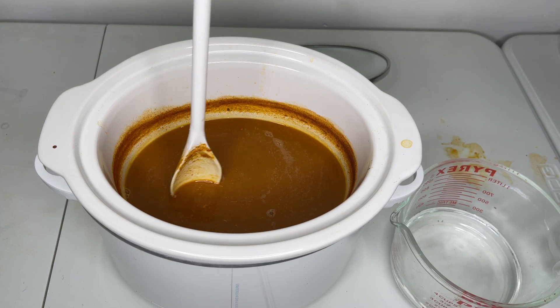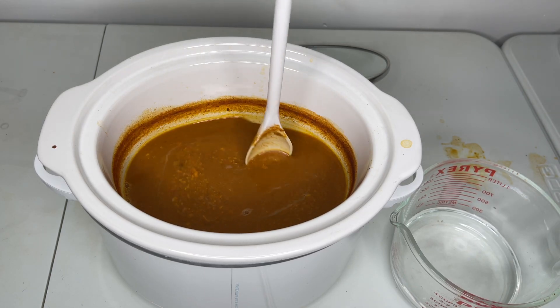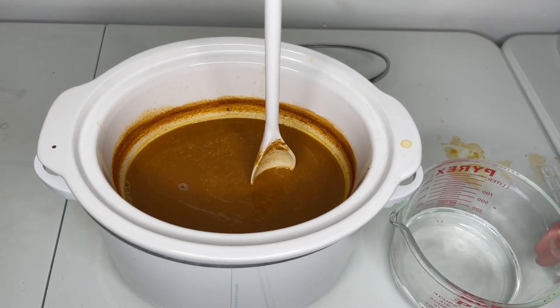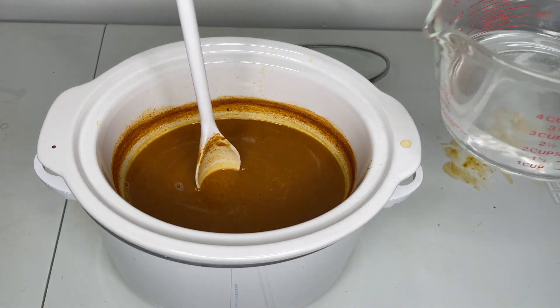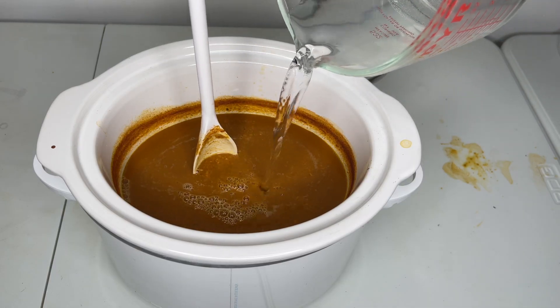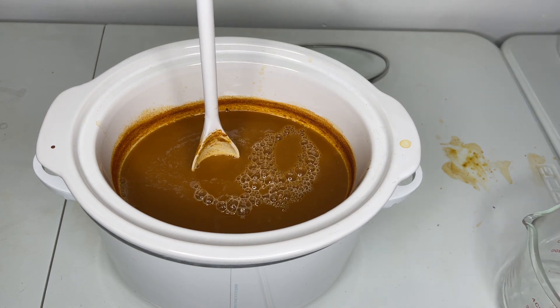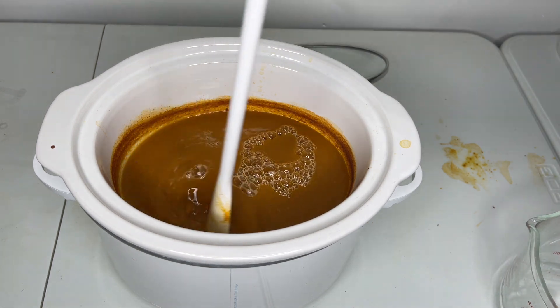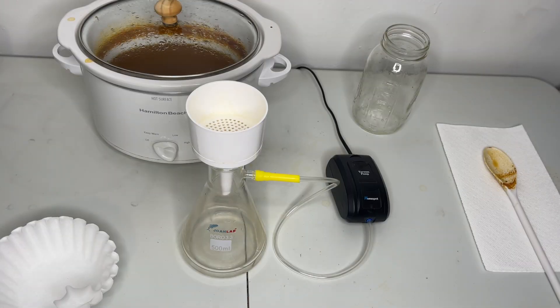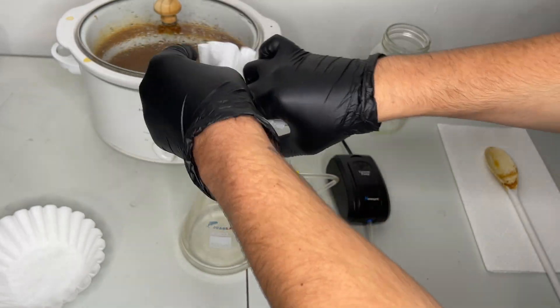After around two hours, the water decoction has reduced down to the first measurement on our visual aid. More water is added and again allowed to reduce down to the first measurement. After another two hours, the water extraction is ready to be filtered.